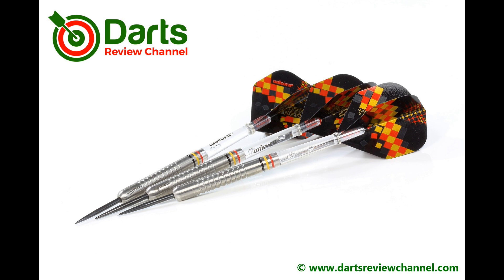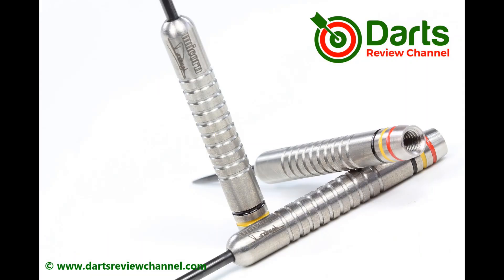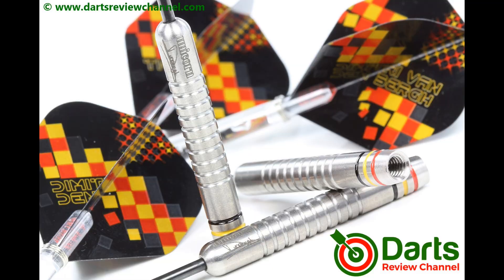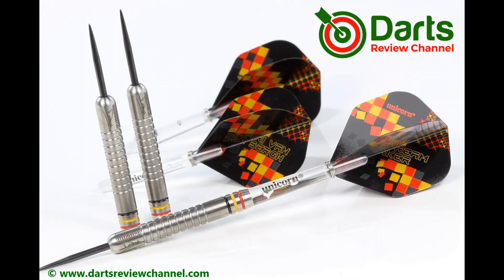It's a bit of a shame that they are so pricey. The box they come in is really nice and everything, but I think the price is really the only problem. I can't remember how much they were when I first reviewed the Contenders years ago — it might have been about 30 quid or something like that, so it just shows you how things have changed. Dimitri's moved up the ranks since then, so obviously that has a bearing on it as well. But nice darts. If you like that style and you're a fan of Dimitri, you might want to try a set. I'll leave you with the gallery. If you haven't subscribed to the channel yet, please do so. See you on the next video — happy darting!